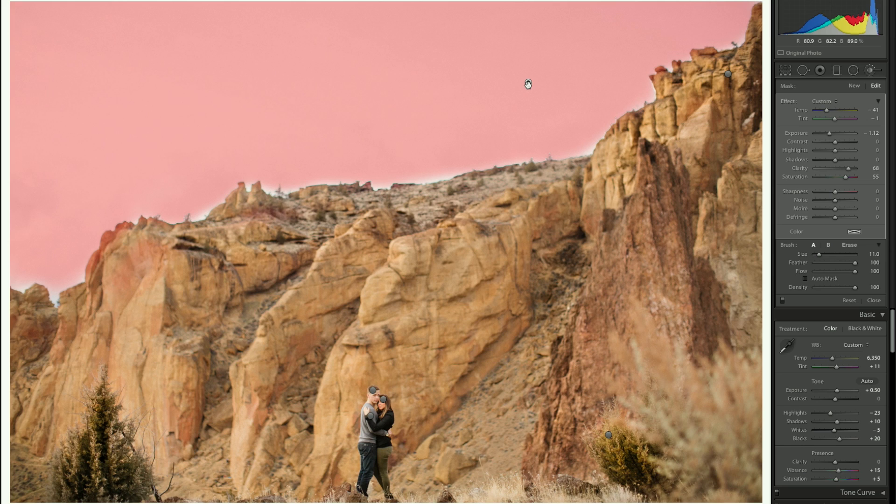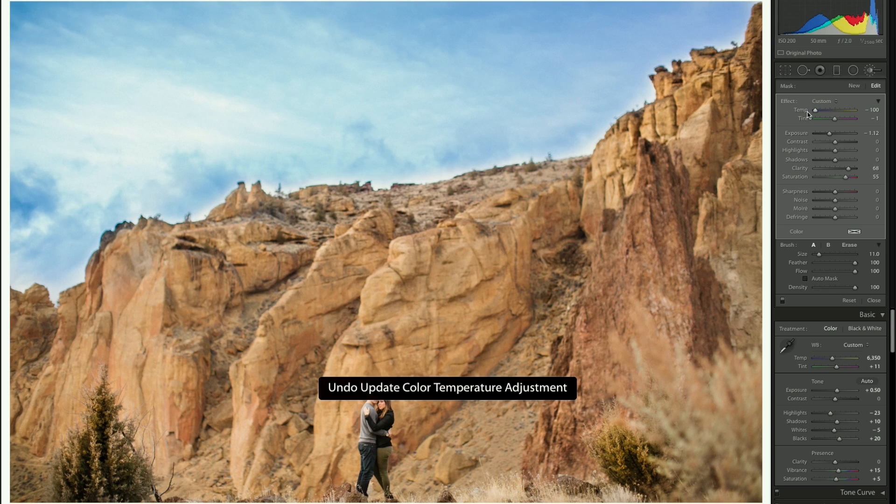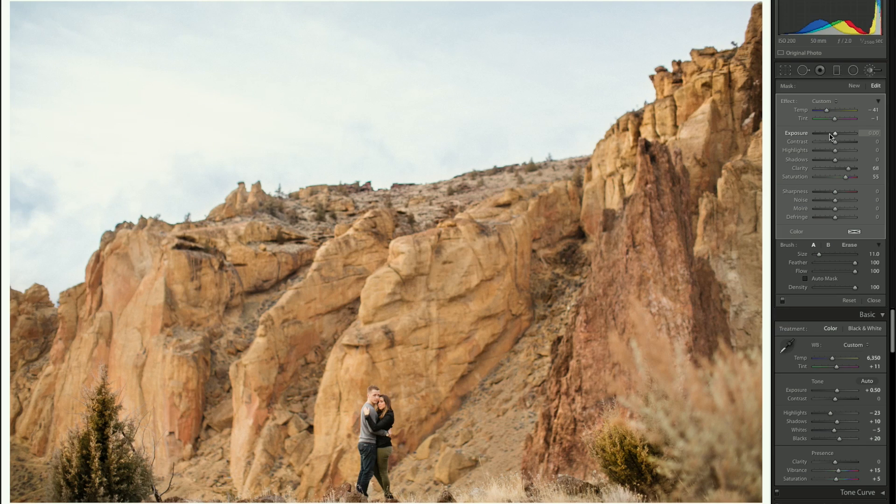You can see the sky mask isn't perfect — it was a pretty quick job, so take your time if you're going to do this. For the sky mask settings, I pulled the temperature down a lot to make it more blue while keeping it realistic. The main thing I did was bring the exposure down to reveal the clouds that were there in the shot. Shooting RAW meant I could pull that detail back, and I cranked up clarity and brought saturation back up.